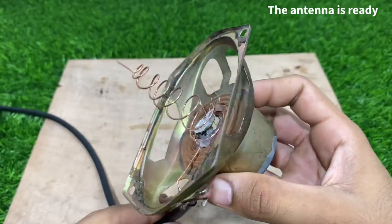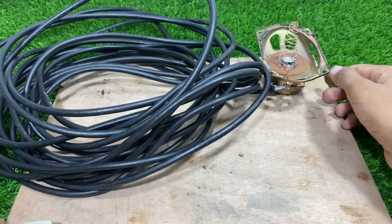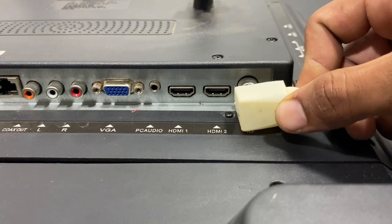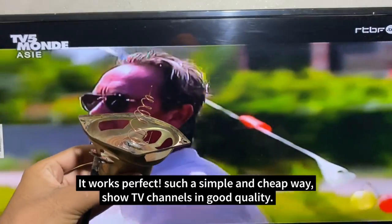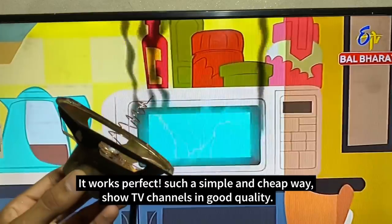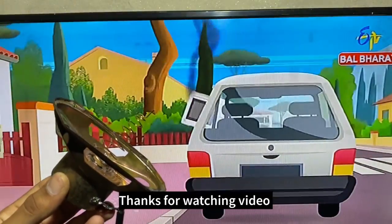The antenna is ready, let's try and tune the channels. It works perfect — such a simple and cheap way to show TV channels in good quality. Thanks for watching the video.